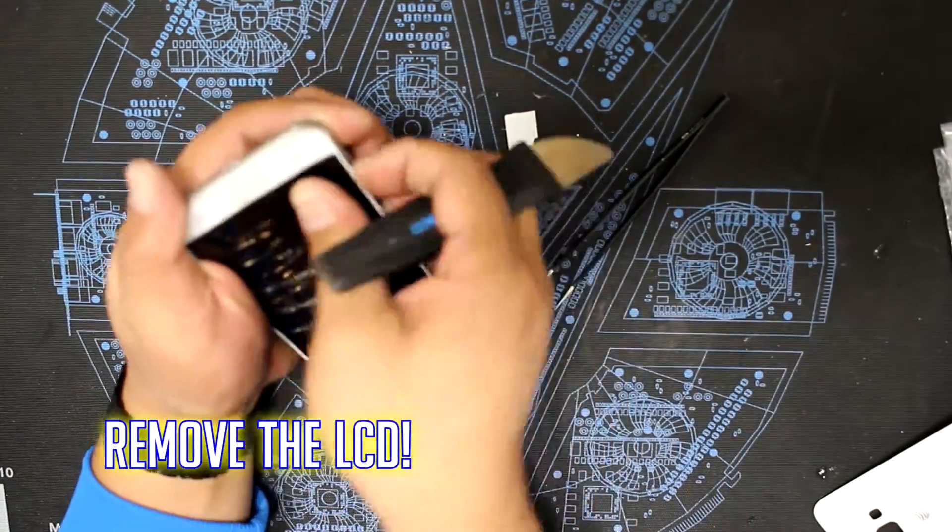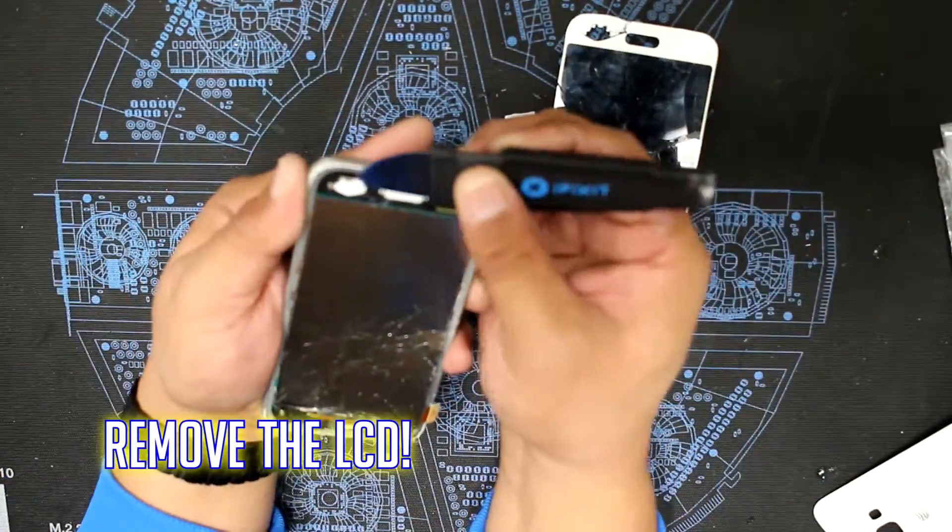As always, apply care when removing the screen and the LCD, but also don't be afraid to break them.